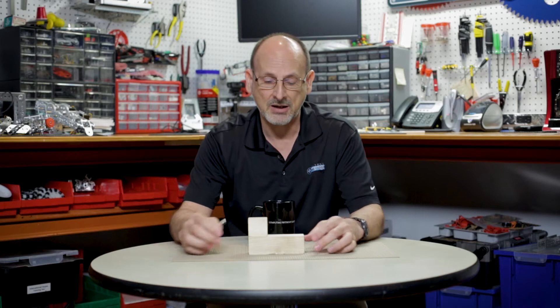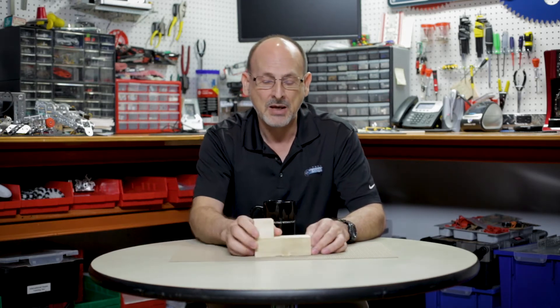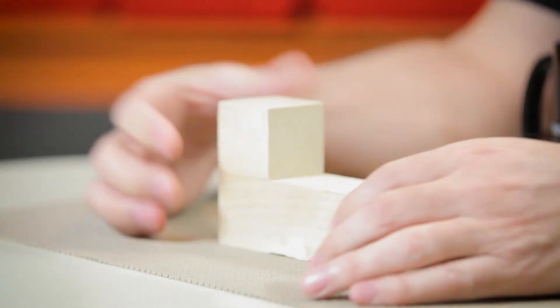There are some basic challenges. Number one, I have to actually pick the piece up — I have to find it, locate it, pick it up. I have to orient it, because it could be in different positions, and I have to decide how I'm going to pick that up.